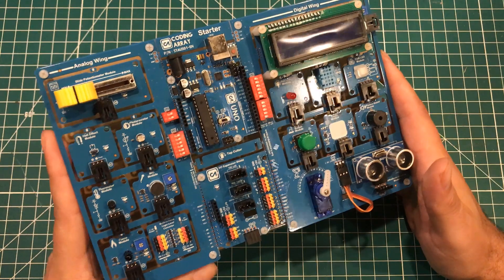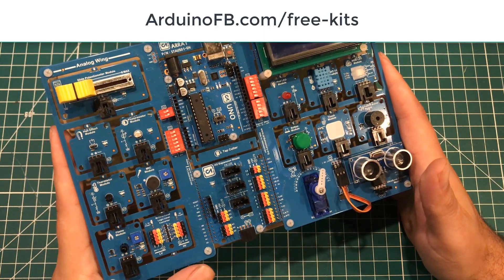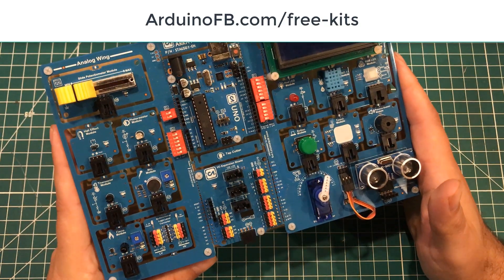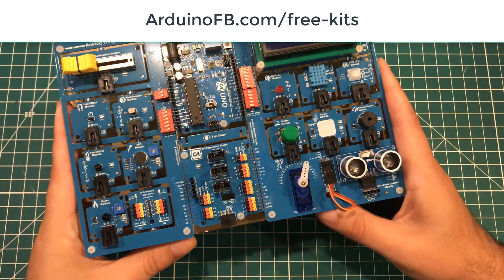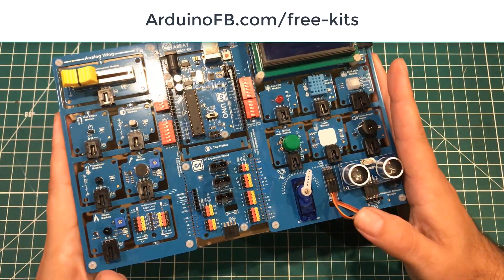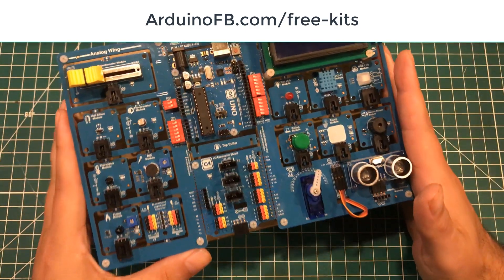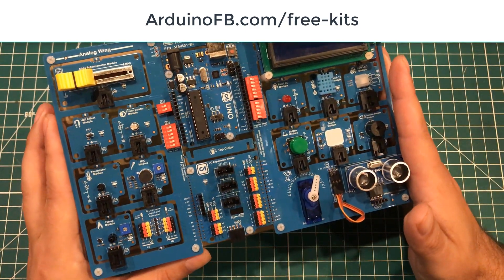If you are in the U.S., we have the link arduinofb.com/free-kits. You can sign up there and tell us why you would like a kit — give us a good reason, like how this could affect your life or a student's life or whatever. We're going to give away at least five kits to people on there.